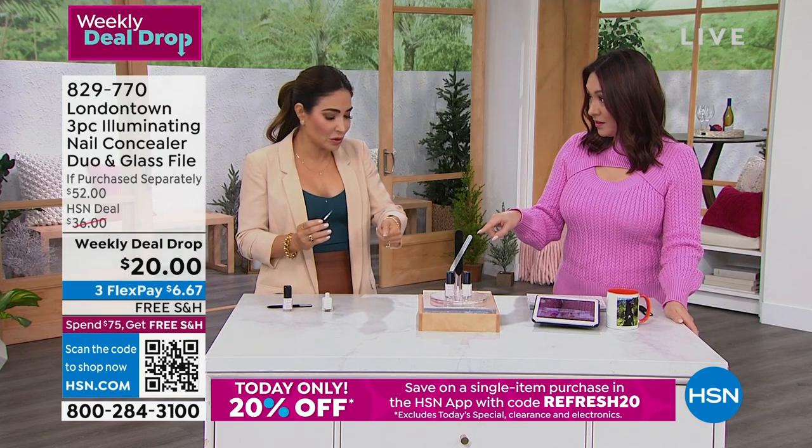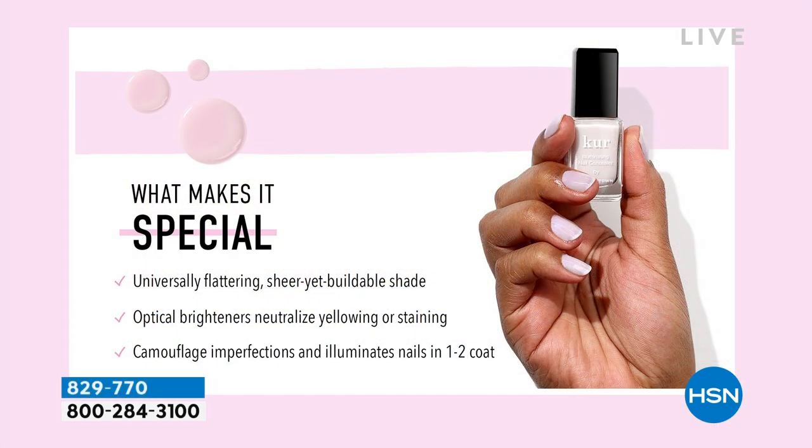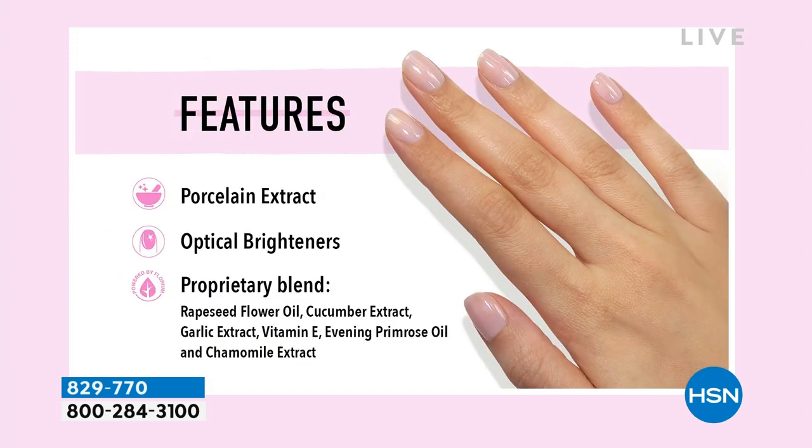I have three coats on my right hand so people can see it is a nice milky color — it still has that glow, but with more coverage. What's really special is that this color is flattering on everybody, every skin tone. Our optical brighteners give that glowy, iridescent color, and that's what camouflages the brittleness, the dryness, the dullness, any kind of staining. Maybe you have those little black lines on your nails that come with the growth, or those white halo dots — I can't stand those.